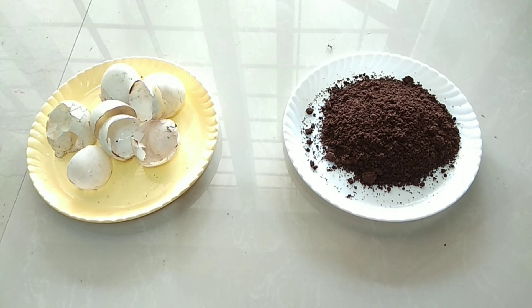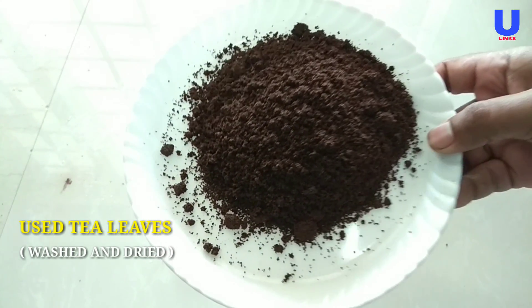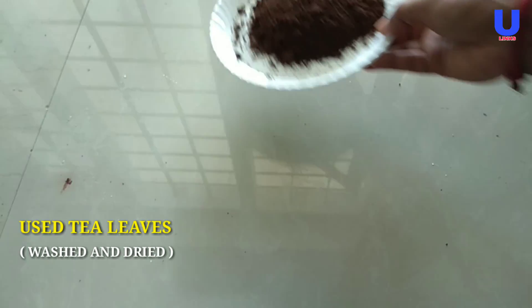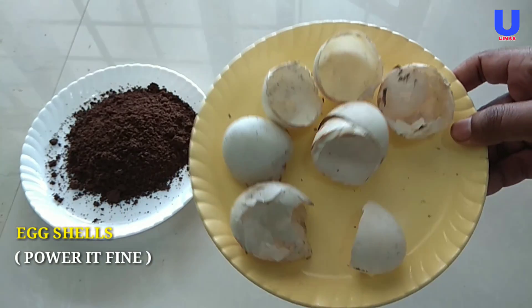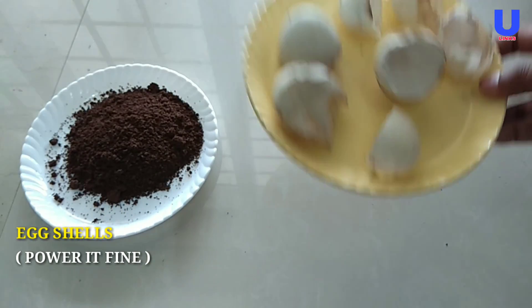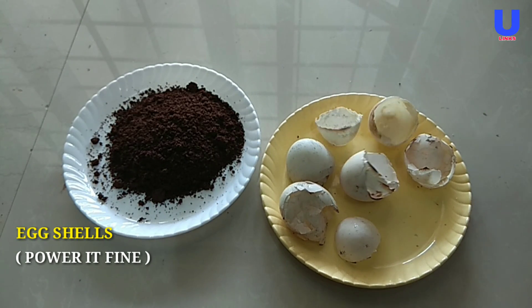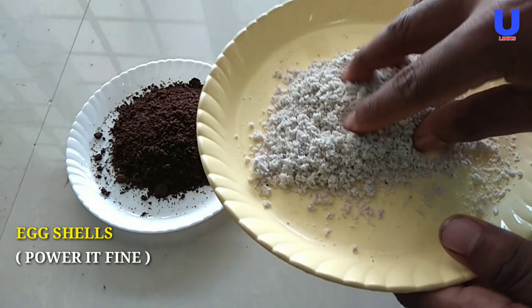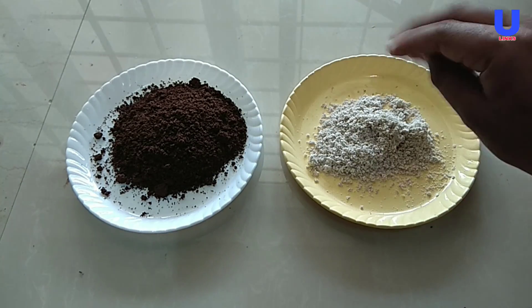We will be making the homemade NPK fertilizer using tea leaves and eggshells. Take the used, washed, and dried tea leaves. The next ingredient is eggshells. Take the same amount of eggshells as the tea leaves. Grind the eggshells finely to make equal quantities or ratio of NPK.